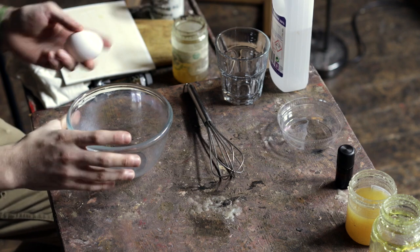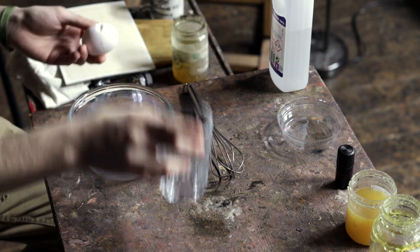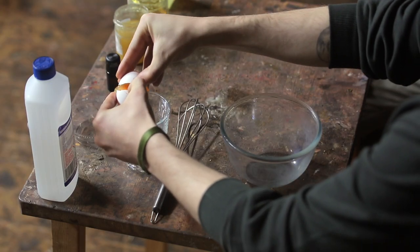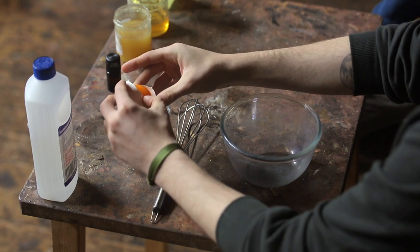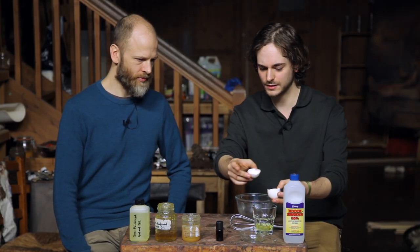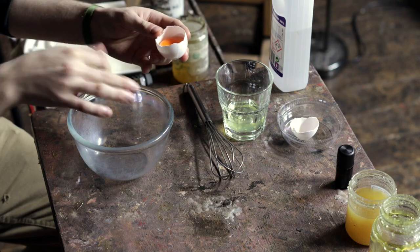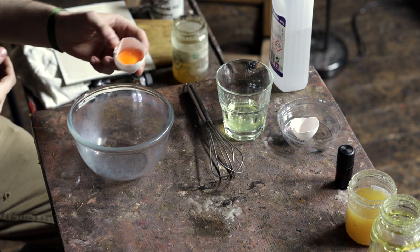So we just take the glass here and try to separate the egg yolk. Technically you should also try to get rid of the membrane — you could grab it and prick it and it flows down — but I'm not so good at that, so I'm just going to put in the whole thing.